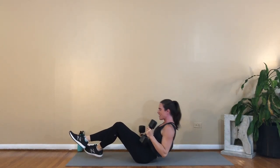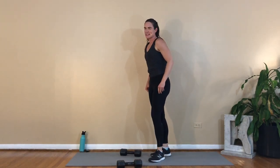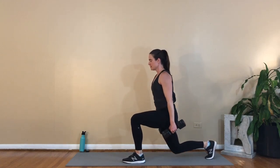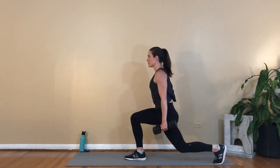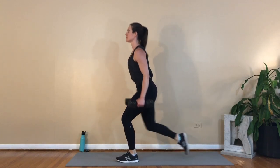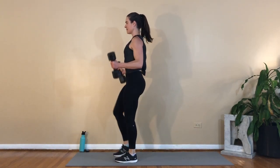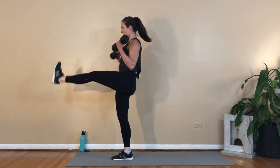One more exercise for this round of ten. We've got a reverse lunge to a front kick with a bicep curl. Already five minutes in — but you're going to stick with me, right? We're going to reverse lunge, right leg back, drop that knee almost all the way down, curl the arms up as you kick the right leg forward. Other side — left foot drops back, curl and kick. Three, four, five, six, seven, eight, nine and ten.